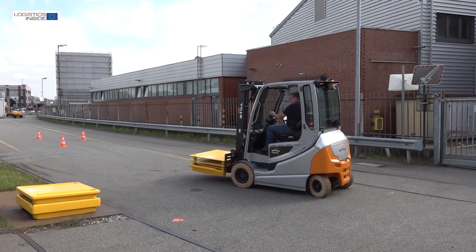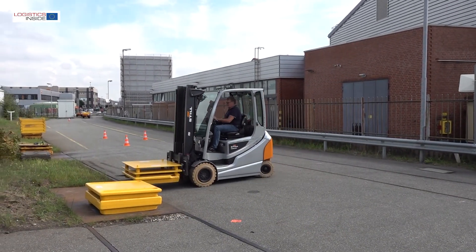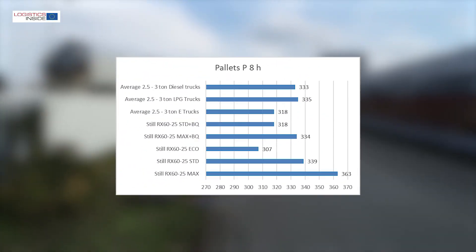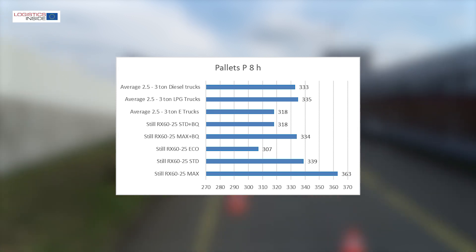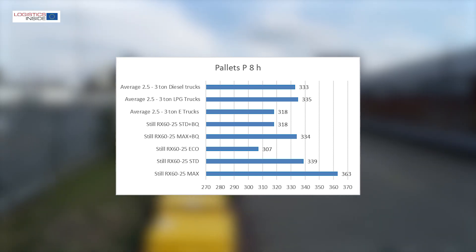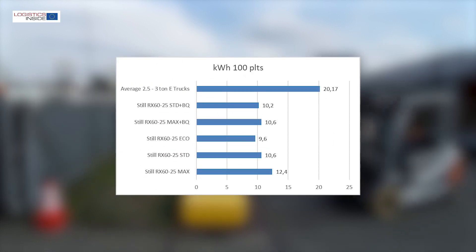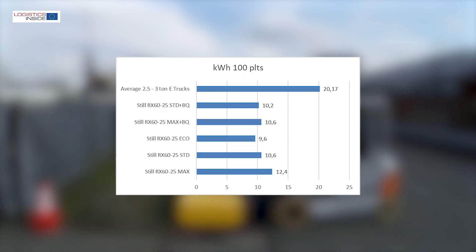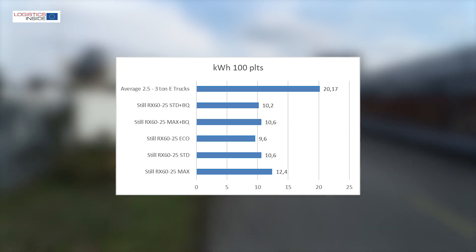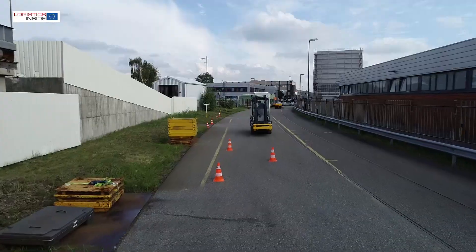When driving and working with or without load, the RX60 does exactly what you expect. In driving mode max plus sprint, we score the highest productivity ever — no diesel, LPG or electric forklift truck has ever been faster. And even with these speeds, the RX60's predictable character is preserved. Partly thanks to the high degree of regeneration and energy-efficient construction, we get a long service life out of the lithium-ion battery. With BlueQ mode on, the uptime increases even more while performance remains just as high compared to other trucks.